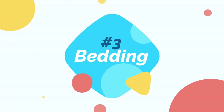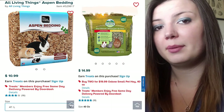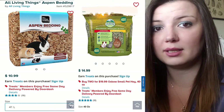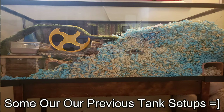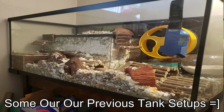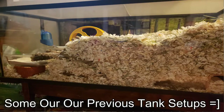Speaking of bedding, you will need to purchase a lot of it to fill up a 40-gallon tank. I use three-quarters of the 49.2-liter bag and the 54-liter bag of KT paper bedding. I also use the 41-liter bag of aspen, and then I add in half a bag of Oxbow Timothy hay and orchard grass mix. Depending on how you set up the tank, you might need a lower bedding area for the wheel, sand bath, and water bottle.